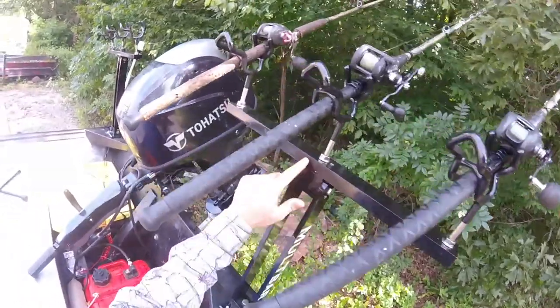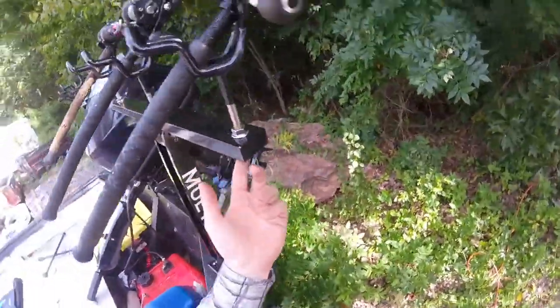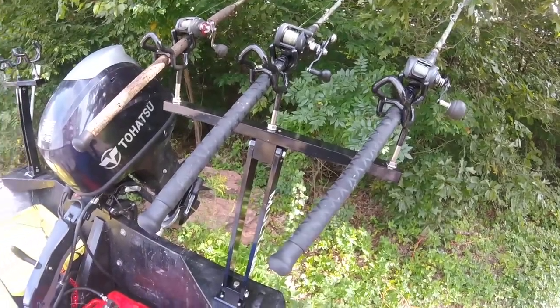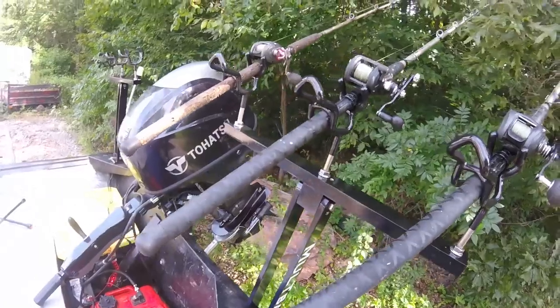They've got three separate rod holders on each side with I believe two-inch threads. I've got Drift Masters loaded in each one of them, and I did test these out the other night in some super heavy current with a couple of very good catfish — actually quite a few of them — and they performed really well.